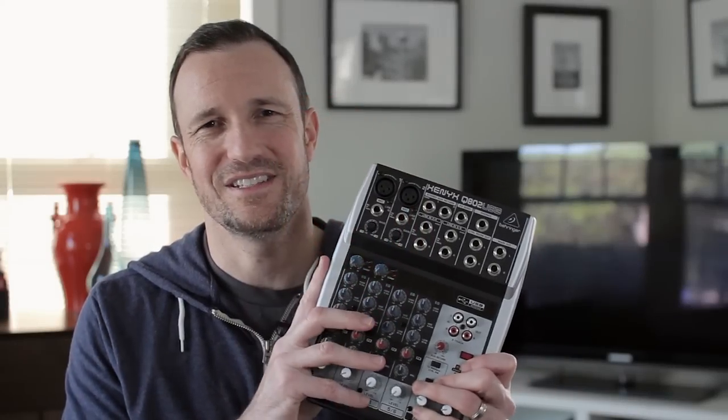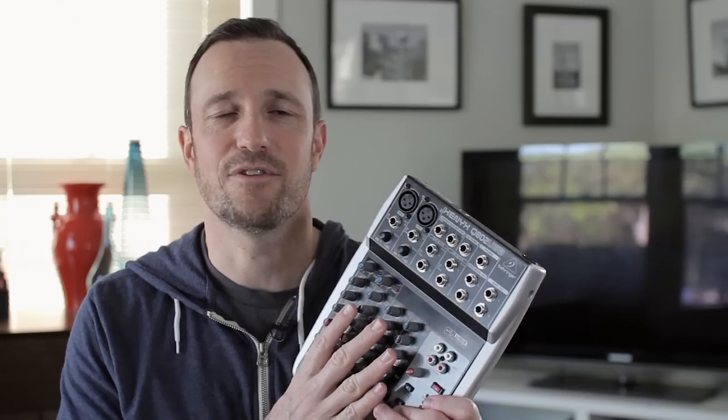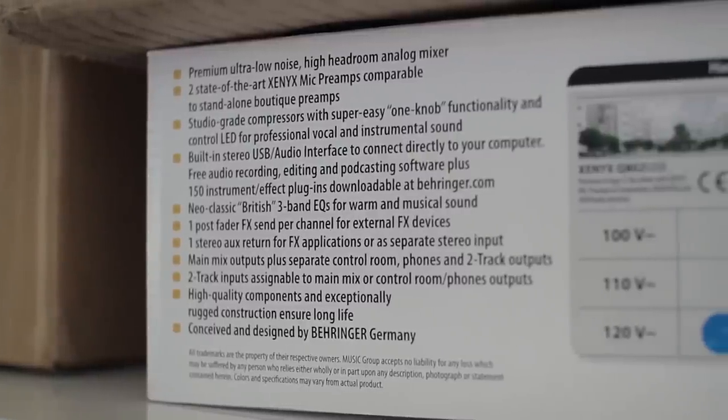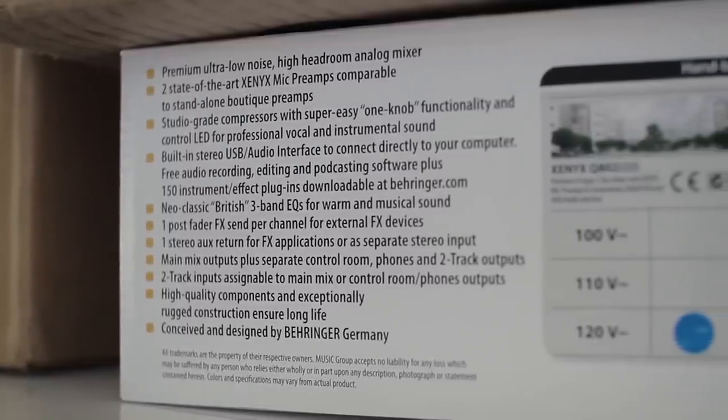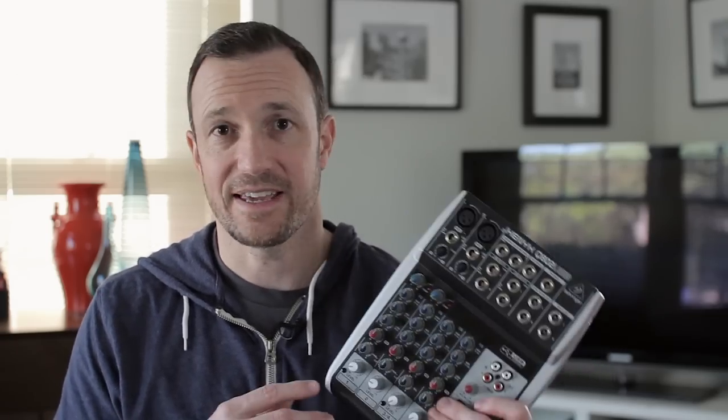This mixer isn't specifically for podcasters only — I'm just going to take a look at it from the perspective of a podcaster. Interestingly, it does mention the word podcasting on the box, so that's cool. That's progress. The Q802 is another in the line of sub-$100 US mixers that I've taken a look at.